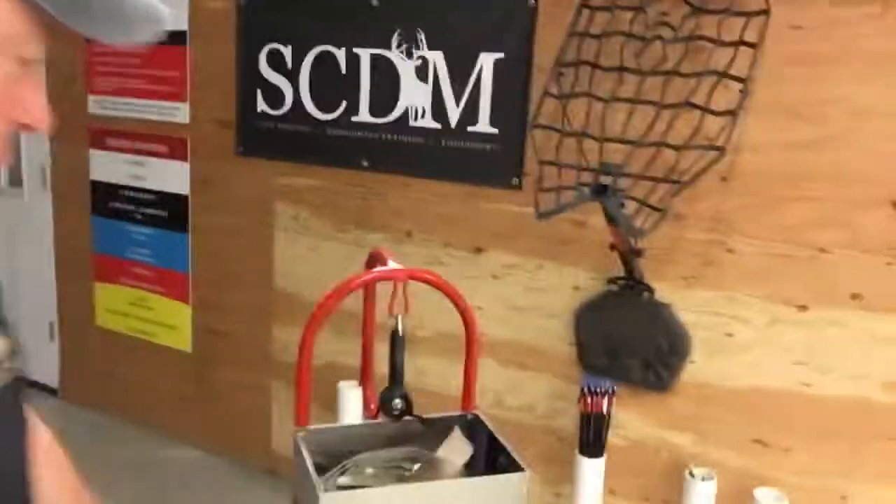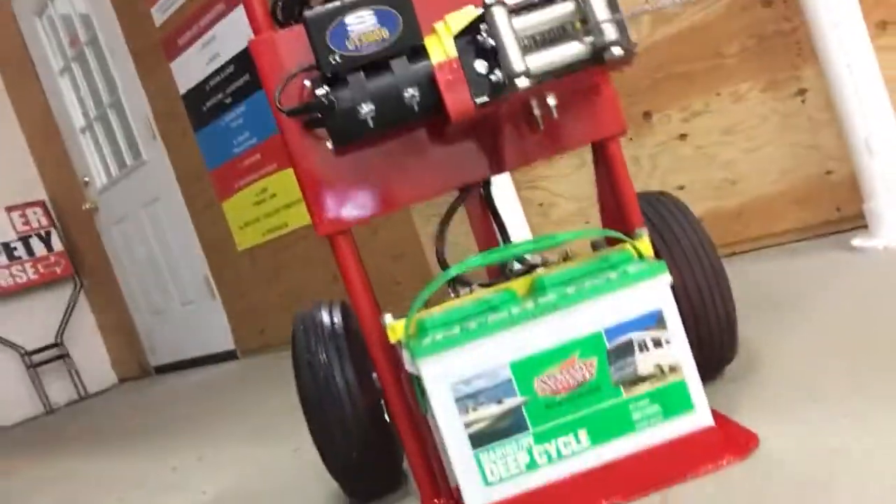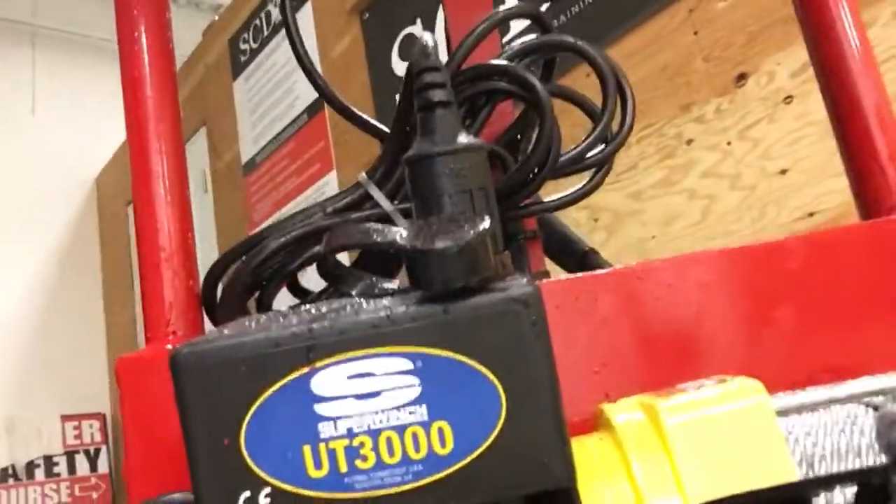Hey, it's Mike with SCDM and today we have the SCDM DRS — the deer recovery system. This bad boy was made by my best friend Mike Coble Jr., the big guy in the back, and it has an interstate battery and a SuperWinch UT 3000.